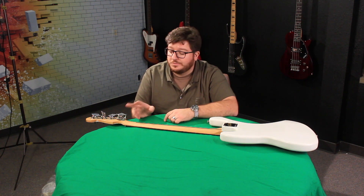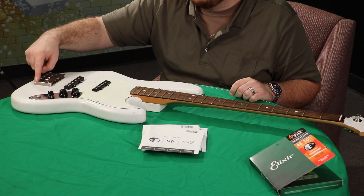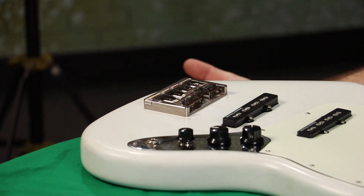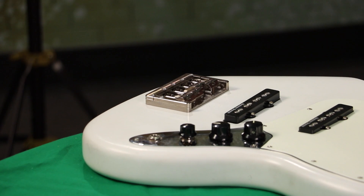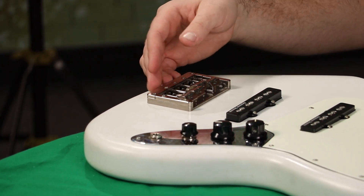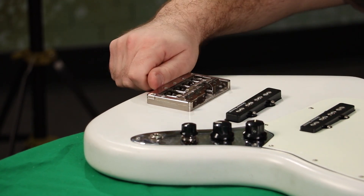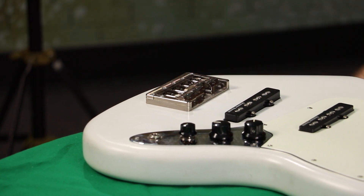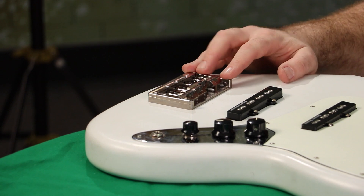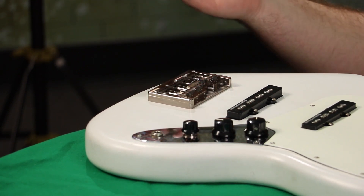I'm going to put on the new strings. With the KSM Foundation bridge, there's extra housing for a little bit of added security. If I'm just changing strings, I don't have to take any of this off. I am going to check the intonation after this, so I'll need to remove the extra covers for that. As far as restringing goes, I just take the old dead strings off, slide them out the back, slide the new ones in, and I'm good to go.